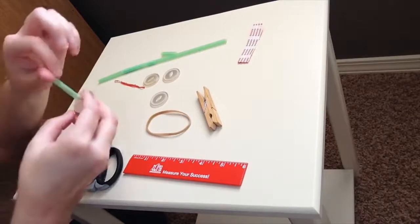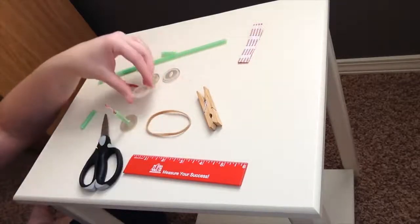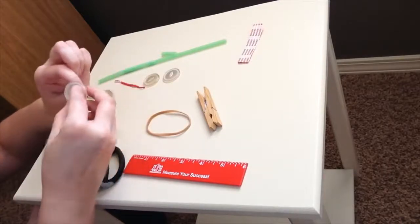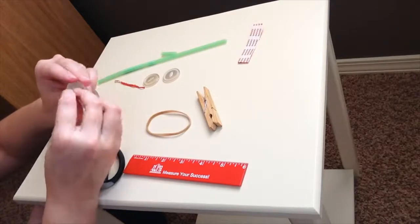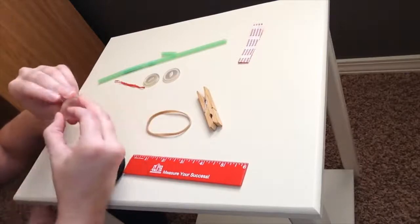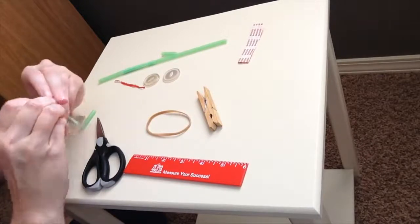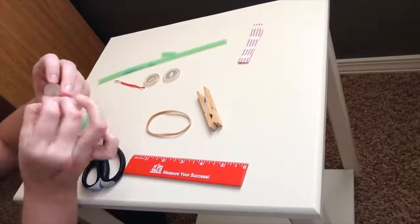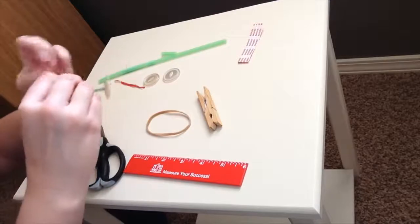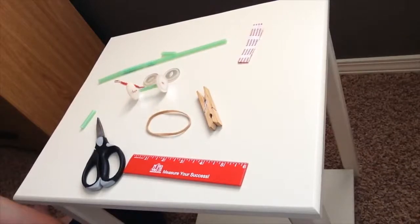Thread the bread tie through the other side of the button and secure it in place — kind of fold it over. I like to squish the end of the bread tie down so it makes it easier to thread through that little buttonhole. Pull it through, loop it over, push it through the other buttonhole — thread it, pull it, twist it — and voila, you have yourself your first axle for your button racer.